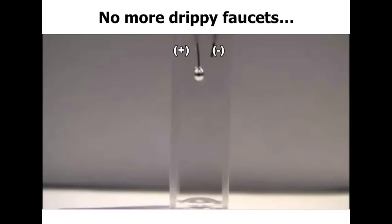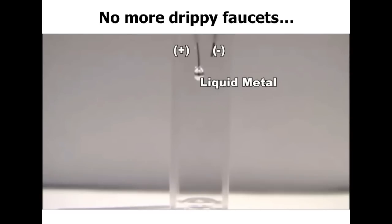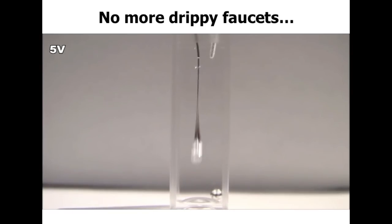One of the most interesting things — but perhaps the least practical — is this idea of the drippy faucet. If you've ever had a drippy faucet, there are two forces: gravity, which wants to pull droplets down, and surface tension, which holds the drop onto the end of your faucet. We've intentionally created a drippy faucet by taking a tube and pumping the metal. When I start this video, you'll see the metal fall into the electrolyte due to gravity. But as soon as we apply a voltage, the surface tension goes to zero — there's no longer a drop, only gravity — and it comes out as a perfect cylinder. We've made these as tall as a meter, and it will stay stable. This further proves that we're lowering the surface tension of this metal close to zero.